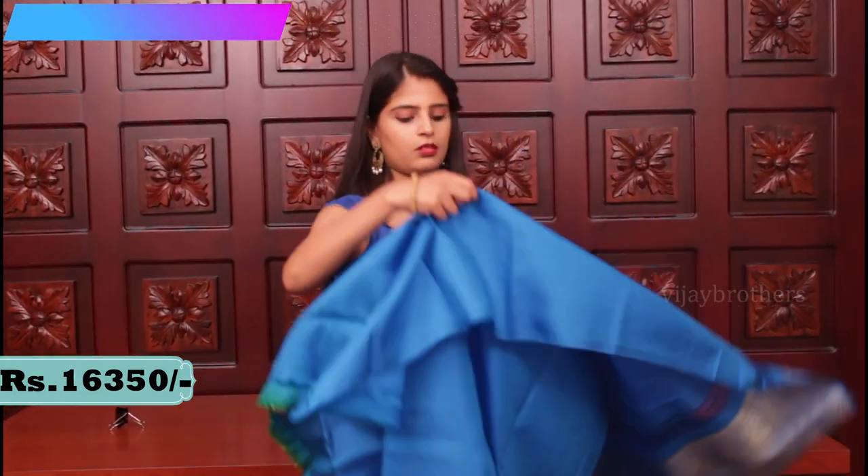A very rich pallu. The blouse is a contrast plain blouse. This is the blouse. Priced at 16,350.